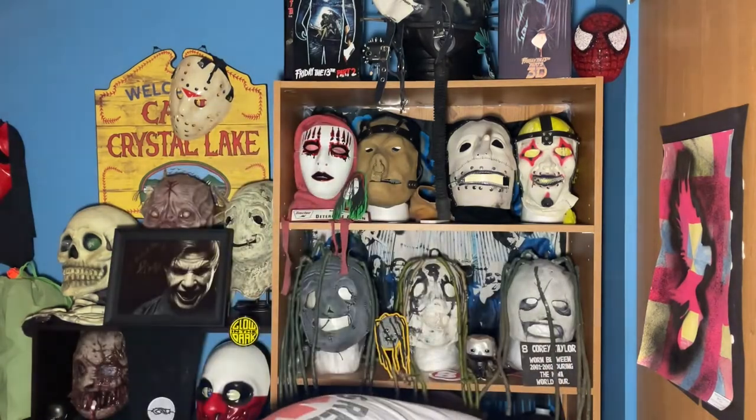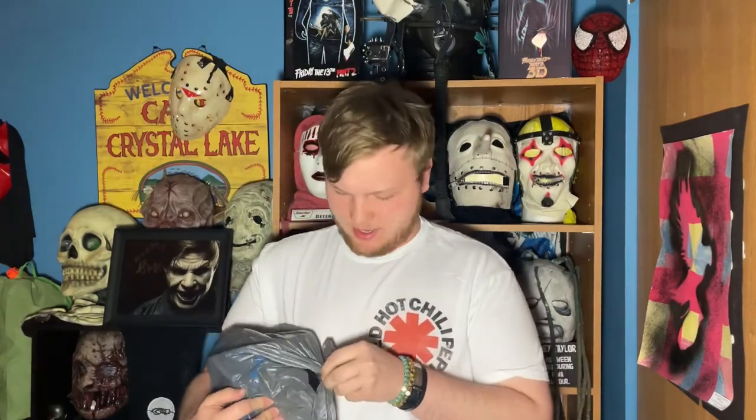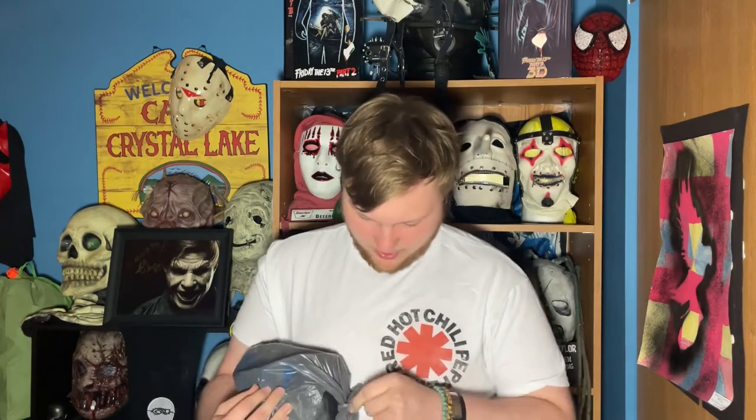Alrighty. So this is what it looks like so far. Don't think there's anything else in the bag. This is a second-hand piece and it is one of the better sculpts. You can see it poking out right there.